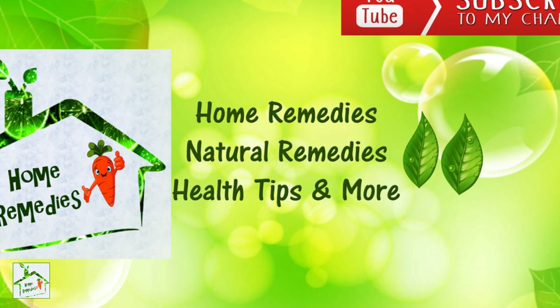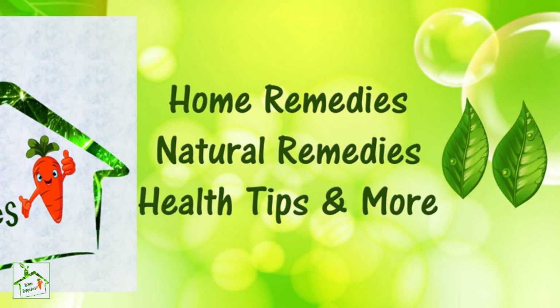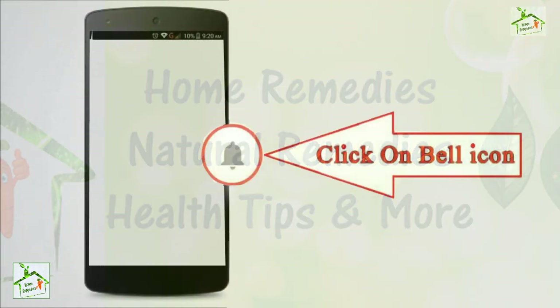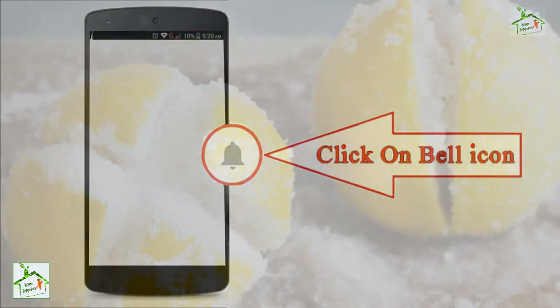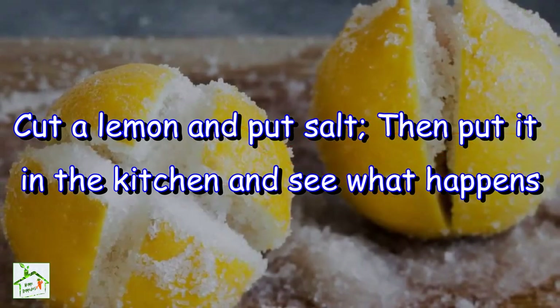Before watching the video, don't forget to subscribe to our channel by clicking the subscribe button below and clicking the bell icon to be notified whenever we publish a new video. Hi friends, welcome back to my channel Home Remedies.